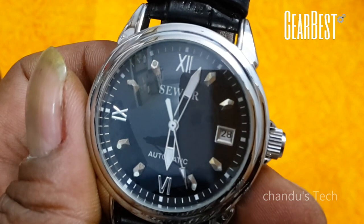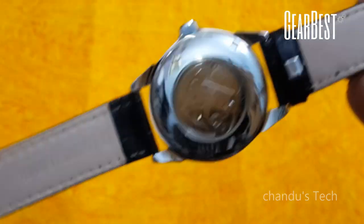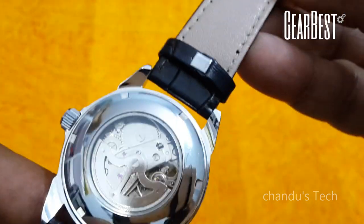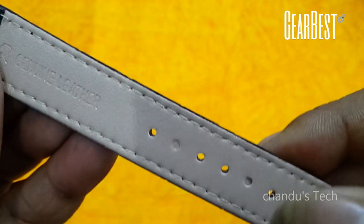How beautifully the watch was crafted. You can see the dial is rotating automatically. I have opened the back side and you can see it has written 'genuine leather.' The leather quality is very good.